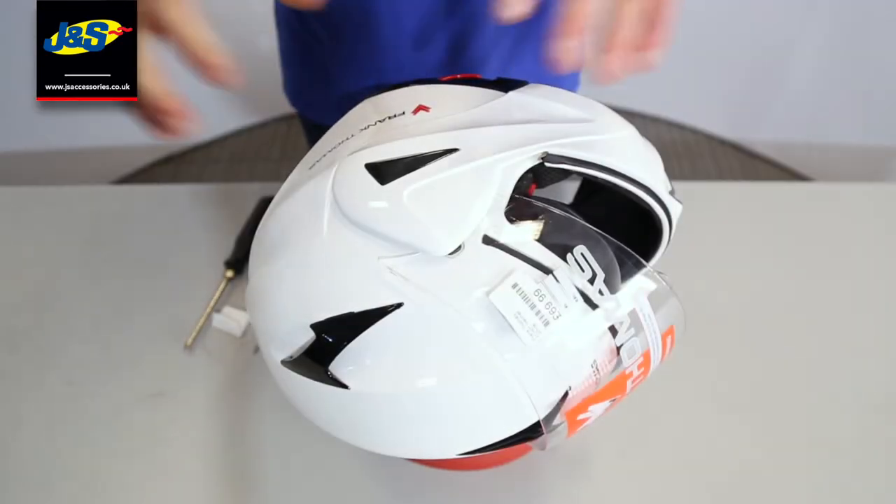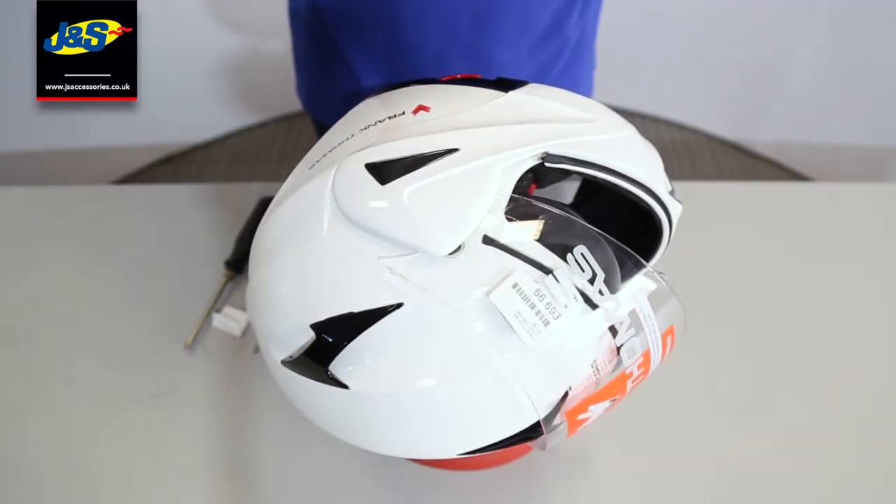So like we said earlier, we're going to show you now how to remove the visor from a Frank Thomas FLH-01 helmet.